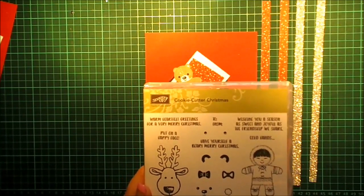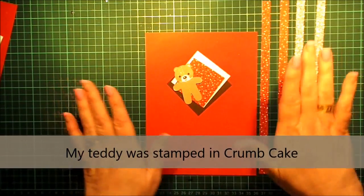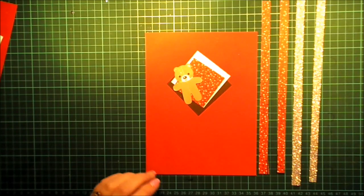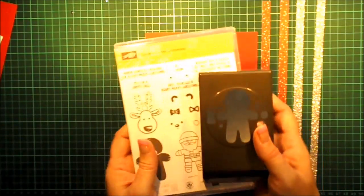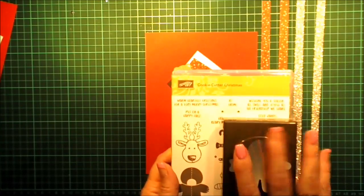To save time, I've already stamped ahead of time. For the teddy bear, he's already put together. I do have to punch out a couple of things, so I will be using my cookie cutter punch. You can buy those two in a bundle and save 10% on the purchase price, which is fantastic.